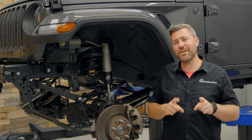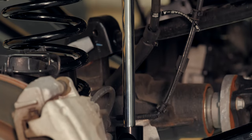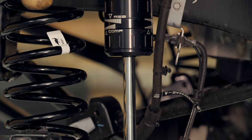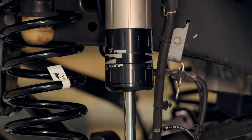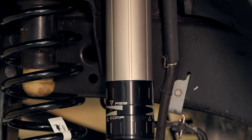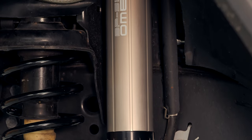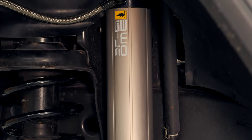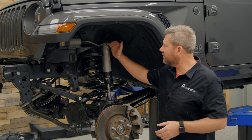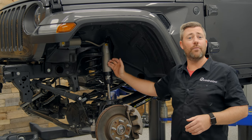With our front end components installed, let's check out these BP51 shocks. The name stands for bypass with a 51 millimeter diameter bore. The more traditional style shock your Jeep came with from the factory is a velocity sensitive dampening style shock, meaning the faster the shock is compressing the higher level of dampening force applied. With a bypass style shock, it actually allows some of the fluid inside the body of the shock to travel around the piston, giving you a more comfortable and controlled ride initially, yet still applying higher levels of dampening force as the shock reaches the end of its range of travel in both compression and rebound.